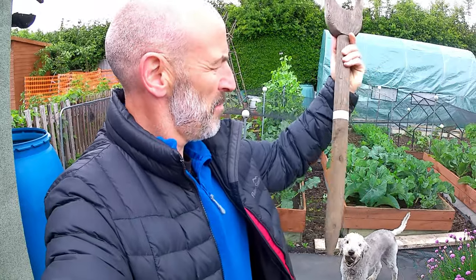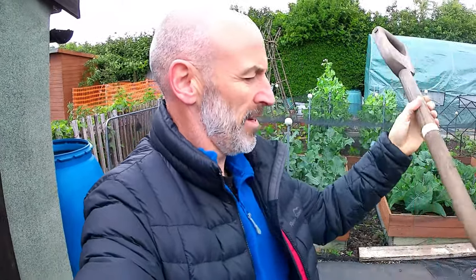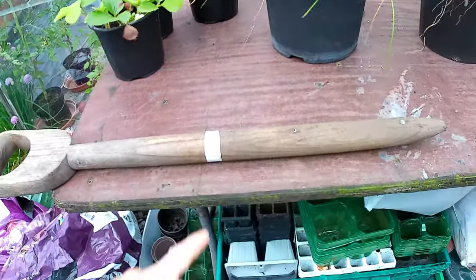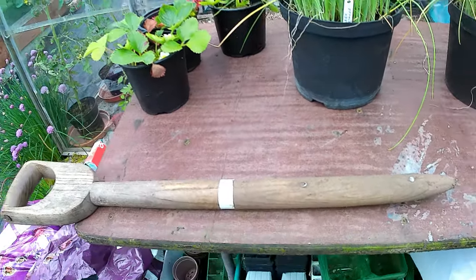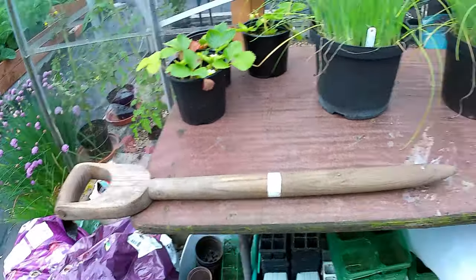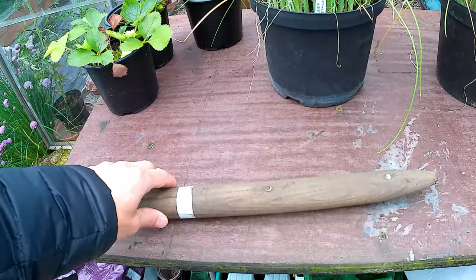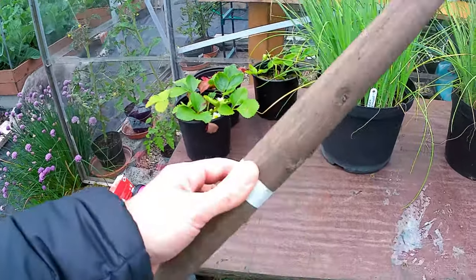That's my dibber. And that piece of tape you see at the top - that's the depth that I've pushed it into the ground. That shaft depth is how much of the leek will be blanched or white fleshy part - the part of the shaft that sits in the ground will be blanched and white, and everything above that line will be your green foliage and leaf. Depending on how deep you push it, that'll determine how much blanched white flesh you get.